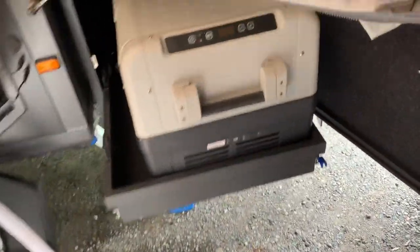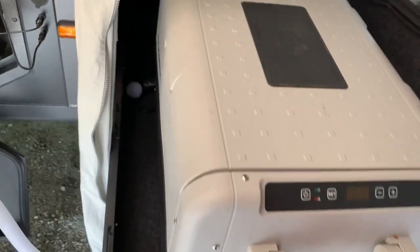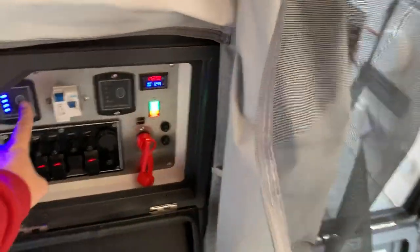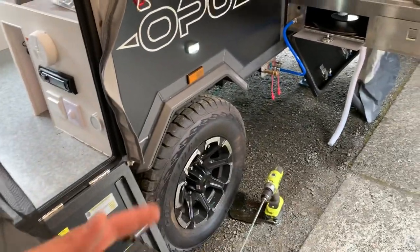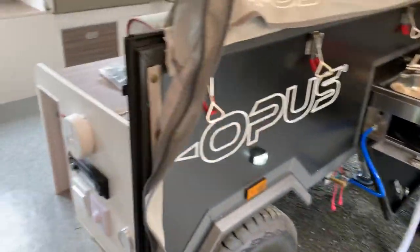It has a fridge cooler — things are kind of out of place because I'm just getting it out of its winter slumber. Renee says she wants to use it this weekend. You can set this for either a refrigerator or a freezer; it'll go all the way down and freeze stuff, and it does it pretty quickly without using a lot of power. I have 40 gallons of water on this thing — I just flushed out the tanks. It has a front tank and a rear tank; the front tank goes to the kitchen.